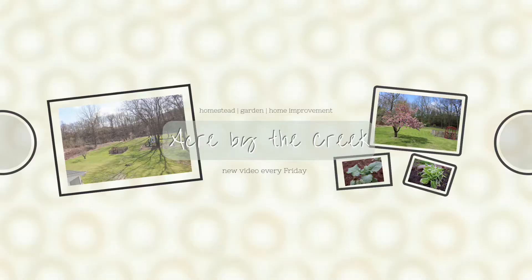Hey guys, thanks for tuning in. It's Jen on Acre by the Creek. Today I'm going to show you how to make your own free plants. There are many propagation videos on YouTube, and today I'm telling you straight up this is not one of them. I'm going to be showing you multiple ways of how I've gathered free plants and how, slowly over the years, I've been able to grow my garden and my perennial beds. Watch to the end of this video and I'm going to give you 10 new ways to make free plants.